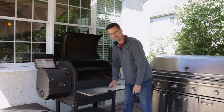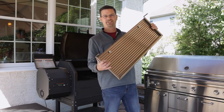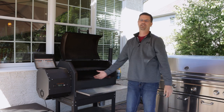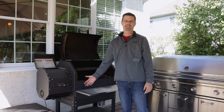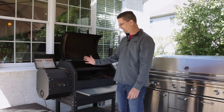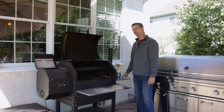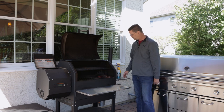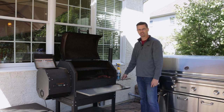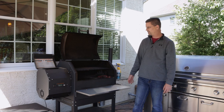Number three: the stainless steel shelf sleeves. The grill comes with wire racks underneath, but wire racks aren't great for barbecue bottles, especially glass ones — not stable. The stainless steel sleeves are a must-have. They have them for the side shelf too, and the side version comes with hooks so you can hang your utensils.